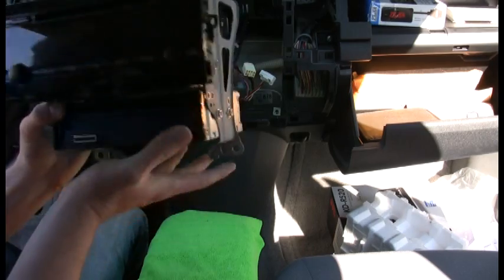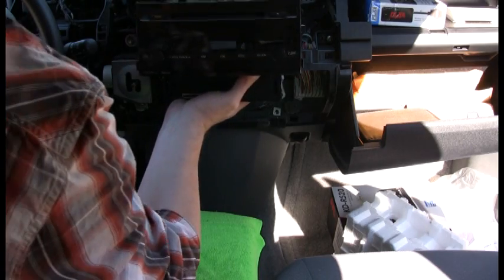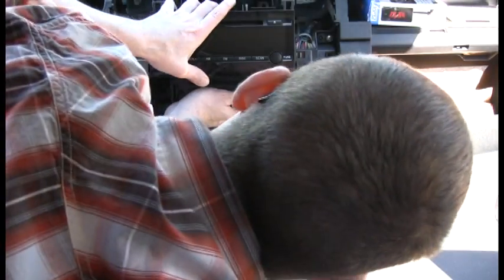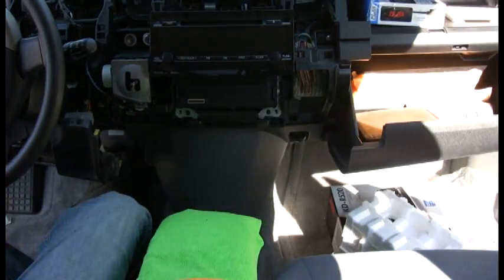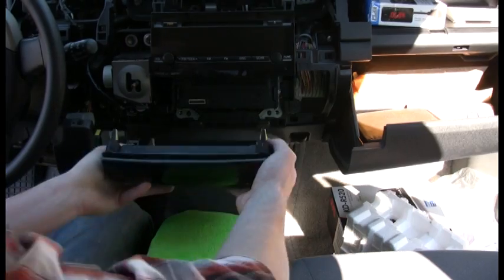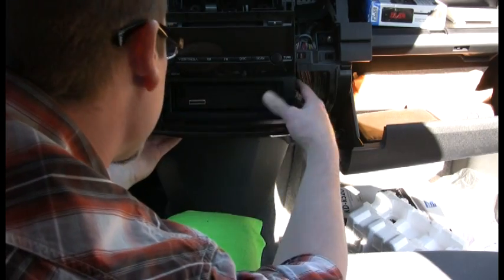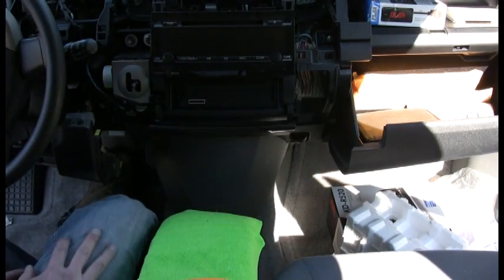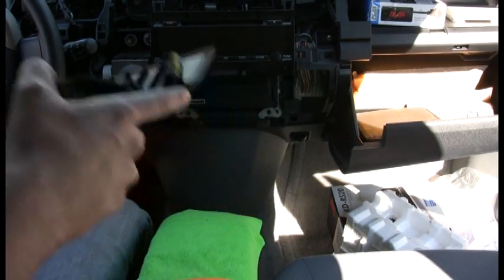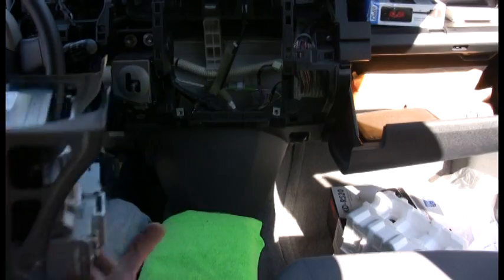I'm gonna do the wiring last, but first I'll just test fit it to see where we're at. You can see all the holes line up and it'll basically just press into place. That'll be the finished product — it fits, great. We wanted to test it and make sure, so go ahead and pull it back out.